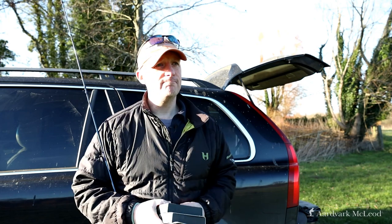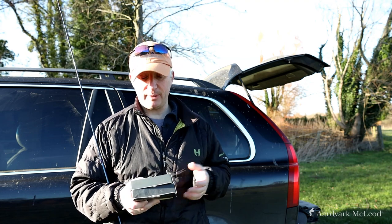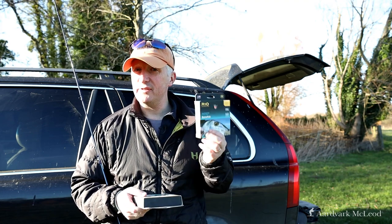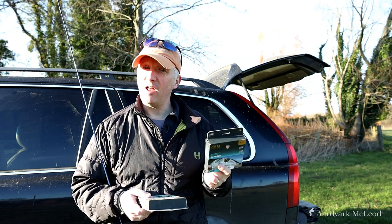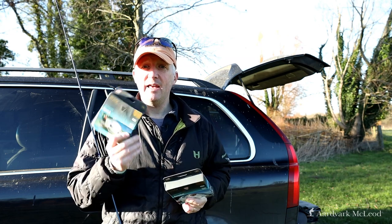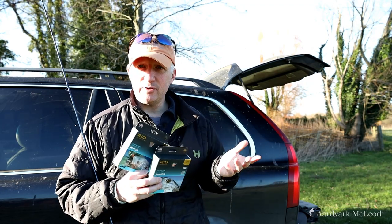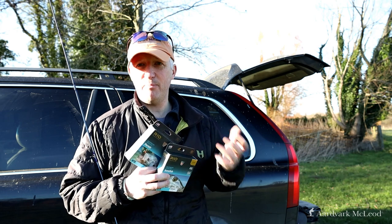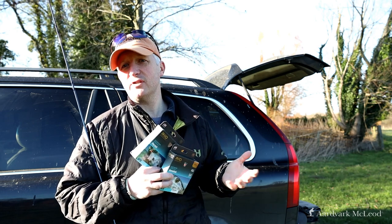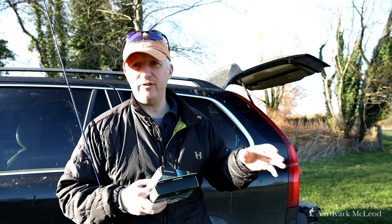So in conclusion, having cast both with heavy weighted flies, I'm quite surprised. I thought I'd want the bonefish, as I normally prefer longer bellied lines — but it's the permit I'm going to go for. Heading to Providence shortly, most of the flies I'll be fishing are going to be bigger — not necessarily heavier, but bigger — and even the bonefish there are a larger size.